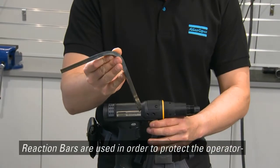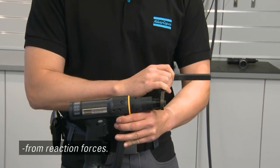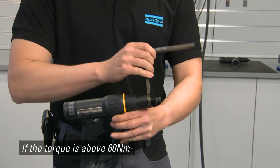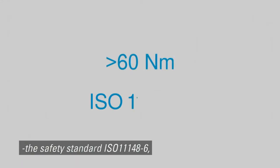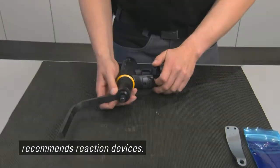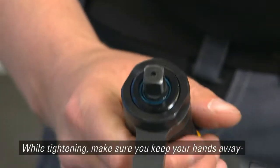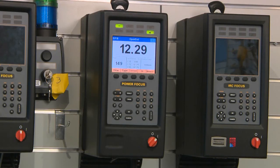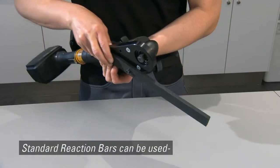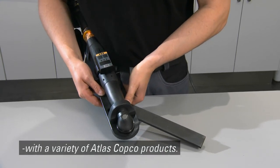Reaction bars are used in order to protect the operator from reaction forces. If the torque is above 60 Nm, the safety standard 11148-6 recommends reaction devices. While tightening, make sure you keep your hands away from the reaction bar. Standard reaction bars can be used with a variety of Atlas Copco products.